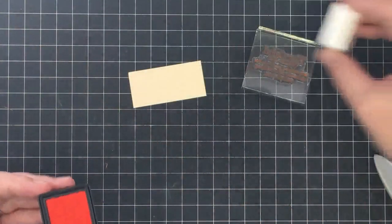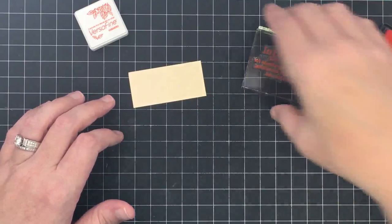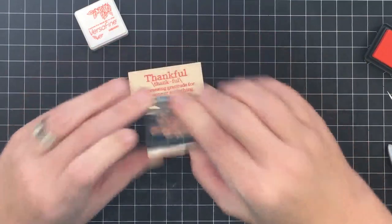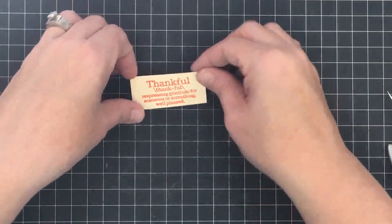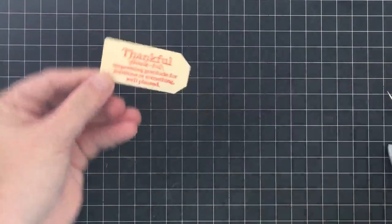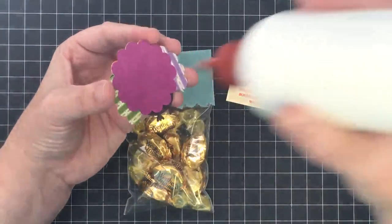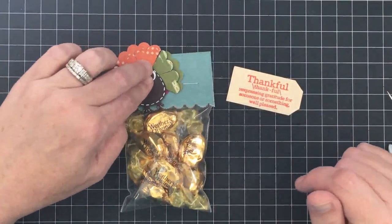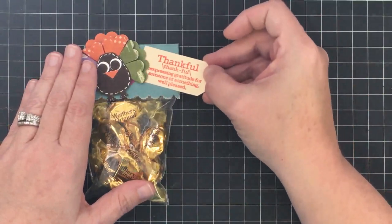For the tag I'm using some Habanero Versafine ink and a stamp from my line called Define Emotions — the one that says 'Thankful.' I'll stamp that onto cream-colored cardstock. Look how pretty that Habanero ink is! Then I'm punching the tag with the large side of the new corner punch to give it a little tag shape. Now let's bring it together: Art Glitter Glue on the back of the turkey, find his little spot on the bag to hide the staple, then let him sit to dry.